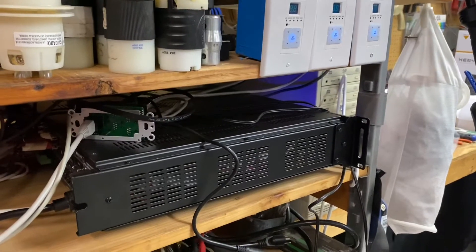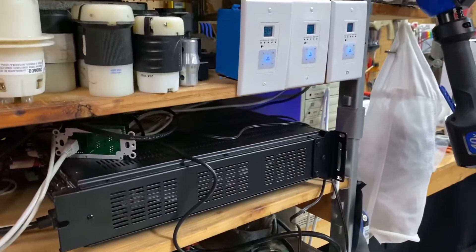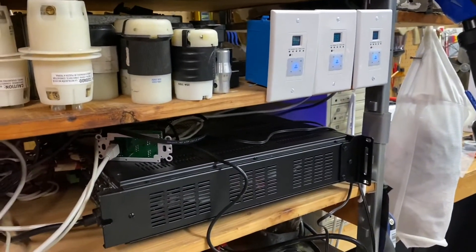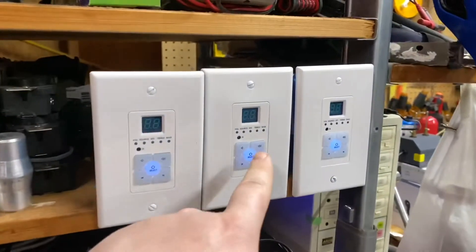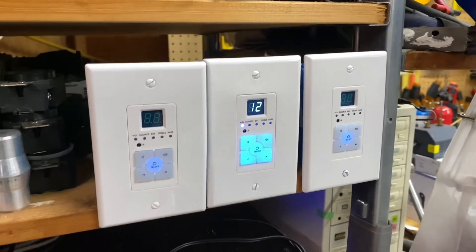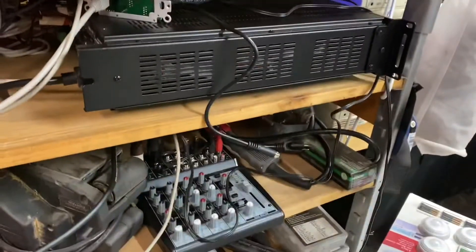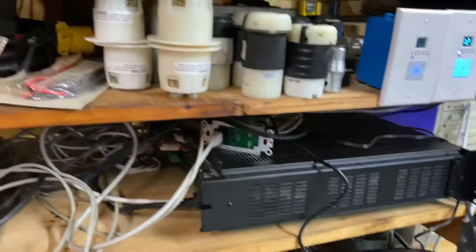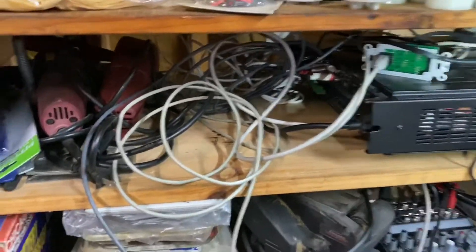We've installed one of these little Monoprice 6-zone amplifiers in our shop and we're going to use it to do PA announcements across all of our shops in our area. Just so you can hear, we turn on a zone and we just have radio playing through it. We're going to use a small Behringer mixer that I'll hook up in a minute.